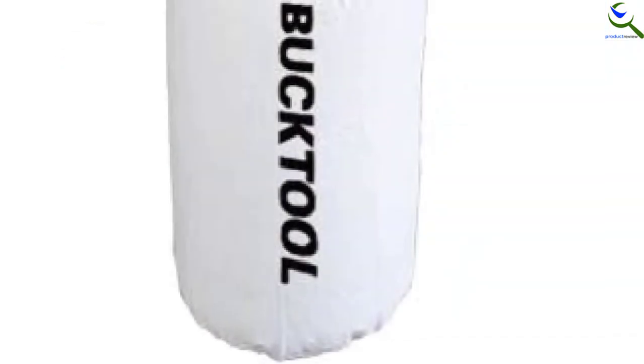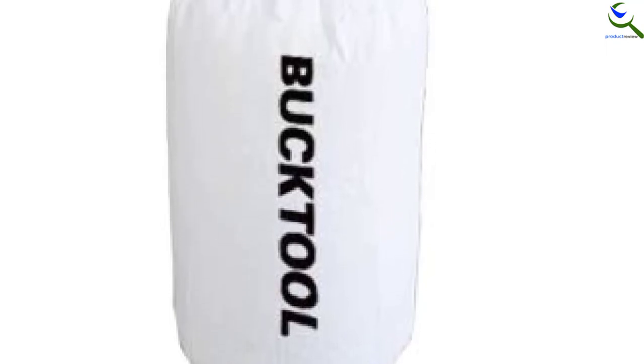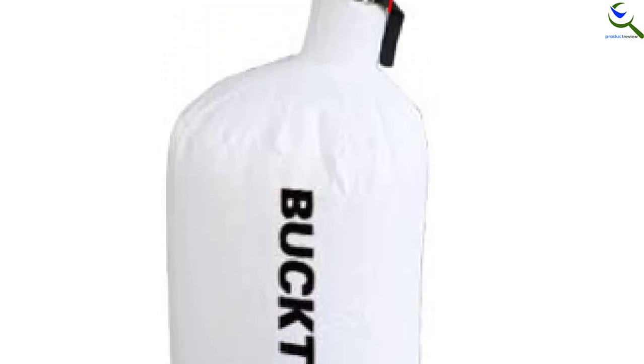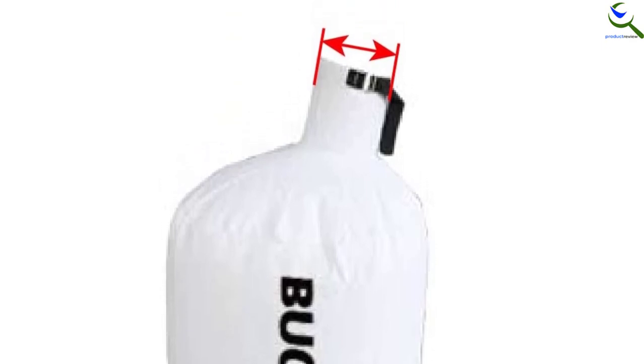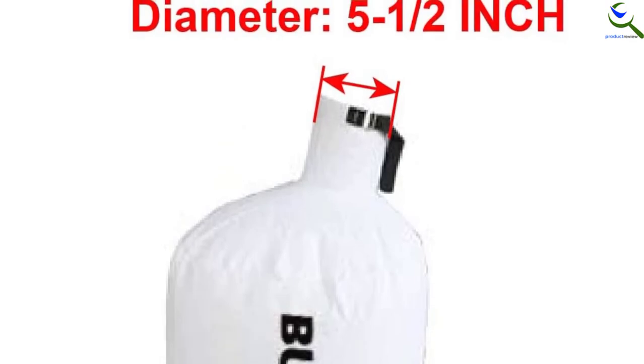What's more, this dust collector bag is designed to be highly compatible. It works with most wall-mount dust collectors such as BuckTool DC30A, Dayton 3AA30, Rikon 60-105, and other collector brands. It is a 2-micron filter bag that works well to make sure you work in a cleaner place free of sawdust.